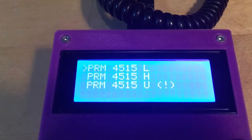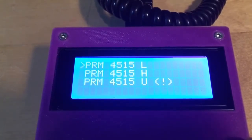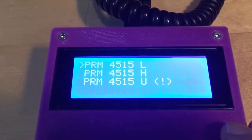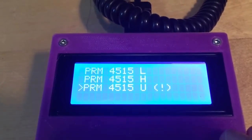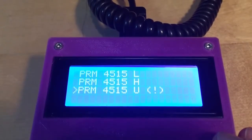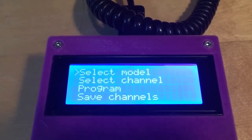There are three models in this screen. The L variant of the Rakel Cougar 4515 is the low VHF version for the 4 meter band. There's the high VHF version for the high part of the VHF band, which can be used for the 2 meter amateur frequencies. And then there's the UHF variant — it has an exclamation mark beside it because it hasn't been tested yet, since I don't own one of these models. It should work, but I'm not sure. Let's start by selecting the low VHF version and confirming with the C button.